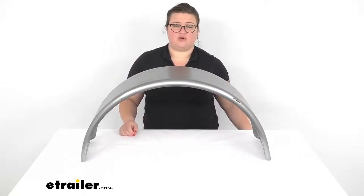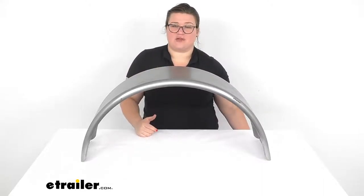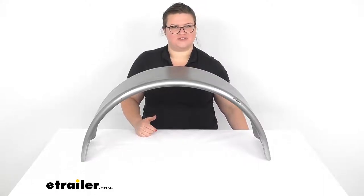But that's pretty much all there is to it for our look at the single axle trailer fender. I hope this has been helpful in deciding if this is the right one for you. We do have a lot of other options available here at eTrailer.com, so check them out. Thanks for watching.